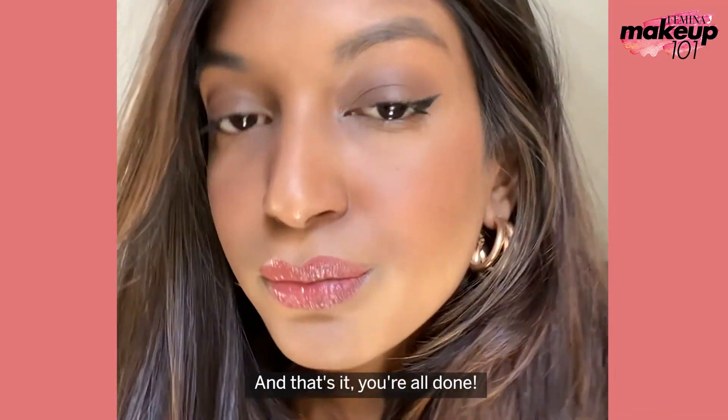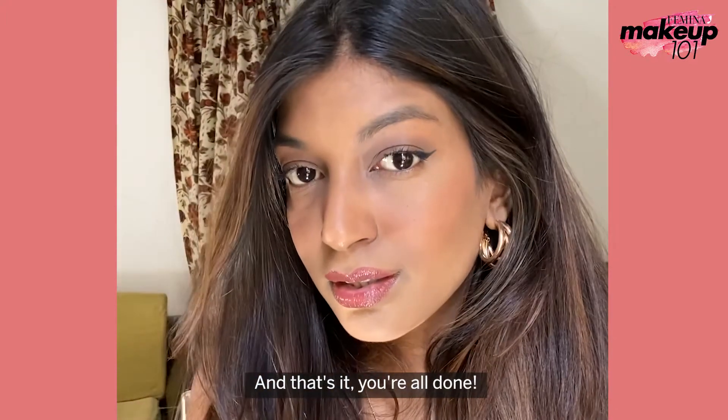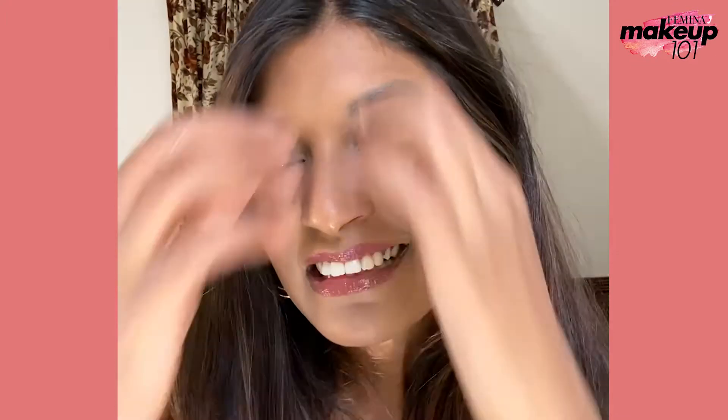And that's it, you're all done. Make sure to subscribe to Femina.